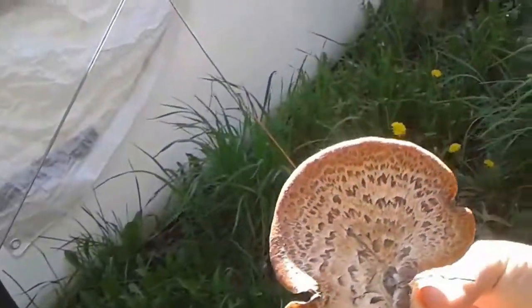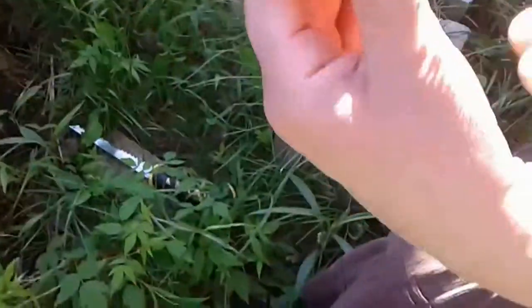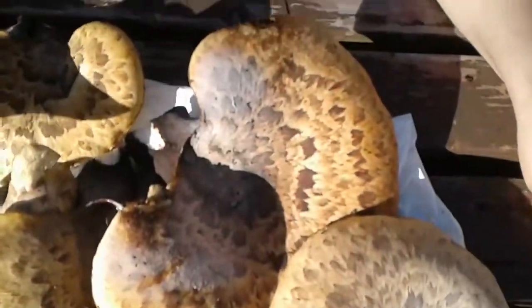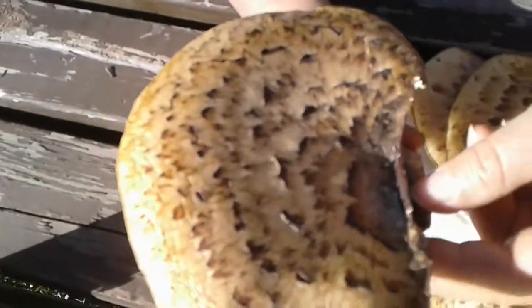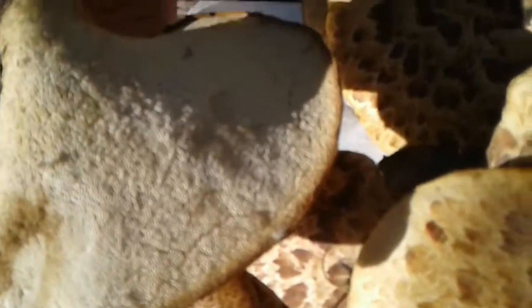It's a polypore — you can see there are no gills, no gills at all. This one is nice and soft, so we're going to cut it. We've already removed all of the mushrooms from that same tree, and that's a lot. They're called polypores because they don't have any gills — they're full of nice cylindrical pores, and that is why the name is given.